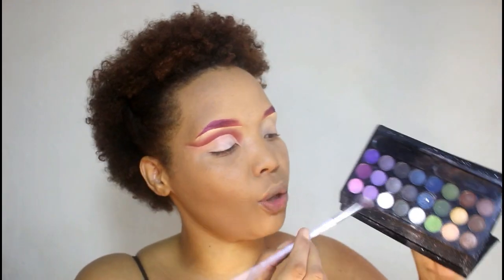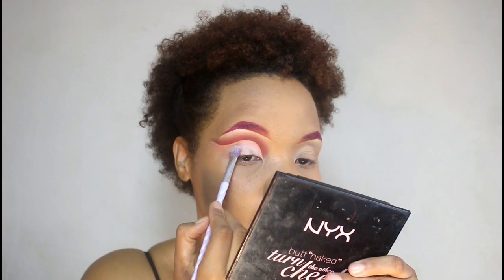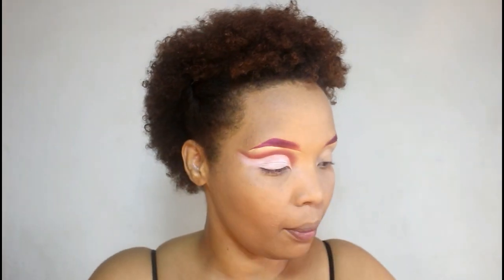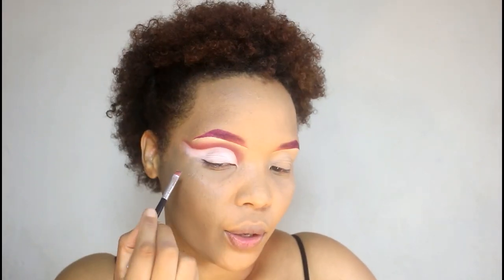I changed my mind and I'm actually going in with a white shade in the palette. I'm going to set that with that shade. Now I'm going back in with the lipstick we used on our eyebrows — the same shade — and we're going to create a nice wing liner. Back in with these two shades, just kind of mixing them together. We'll see if the first shade is just going to be good enough on its own.